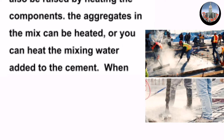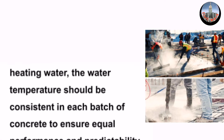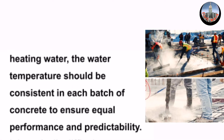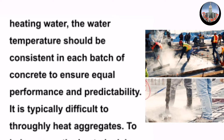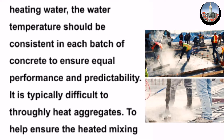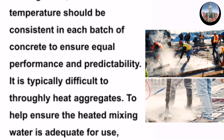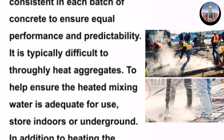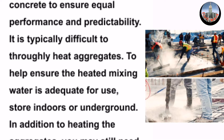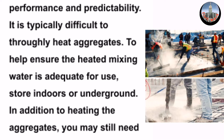You can also heat the mixing water added to the cement. When heating water, the water temperature should be consistent in each batch of concrete to ensure equal performance and predictability. It is typically difficult to truly heat the aggregates; to help ensure the heated mixing water is adequate for use, store aggregates indoors or underground.